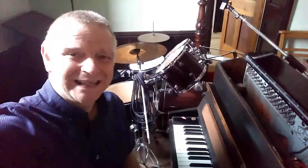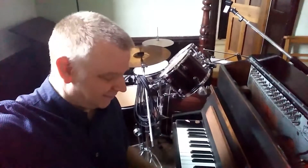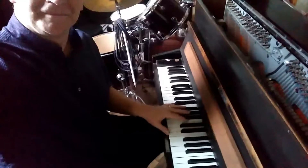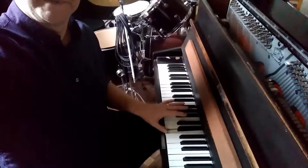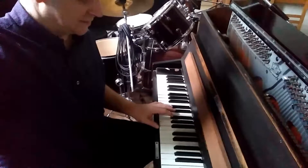So with that initial video, I was starting the piece in E, which is this. And the bells are C to C.